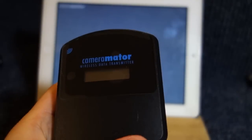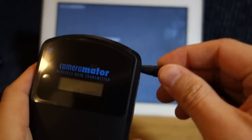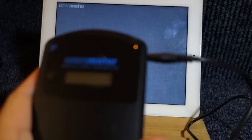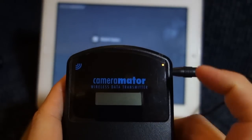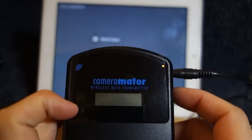Now, since there's only one button on the Cameramater, I just want to show you all the lights and notifications that come with it. I'm going to plug in the charging port and plug the other end to my USB port — and there, you see the charging light comes on. So on this side is the charging light, and on this side is just the wireless Wi-Fi indicator.